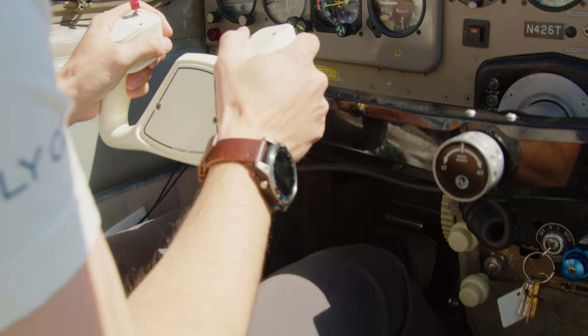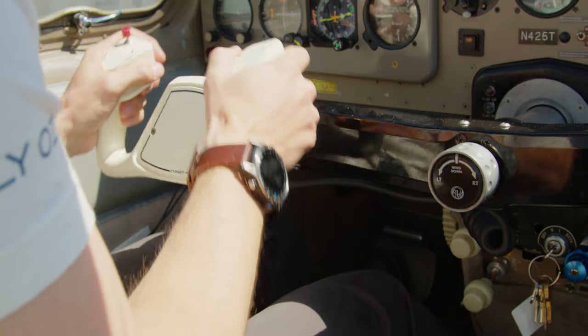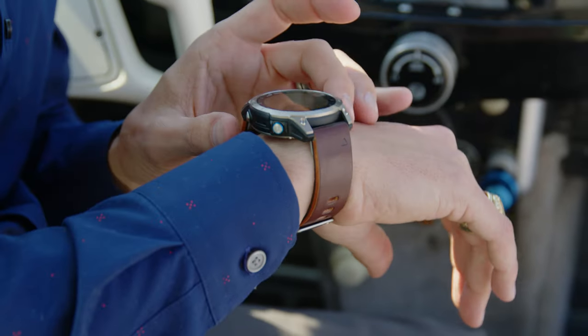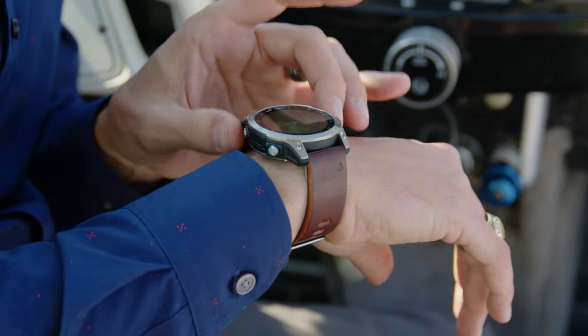Not that you're going to be going diving with the watch, but if you find yourself swimming or whatever, you don't have to worry about any water getting into it. This watch has a very big display, and you can interact with it by touching the screen, swiping up and down, pressing and holding, or it has five different buttons on the exterior of the case that you can use to navigate as well if you prefer.